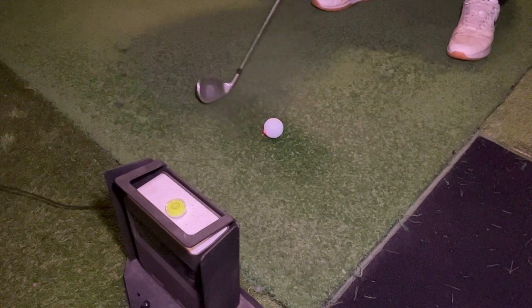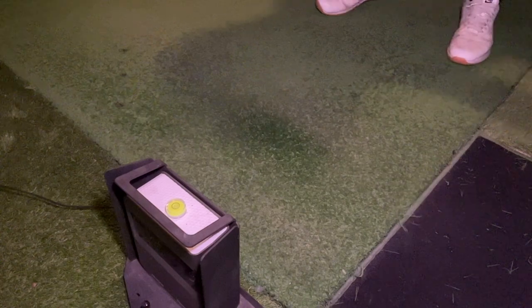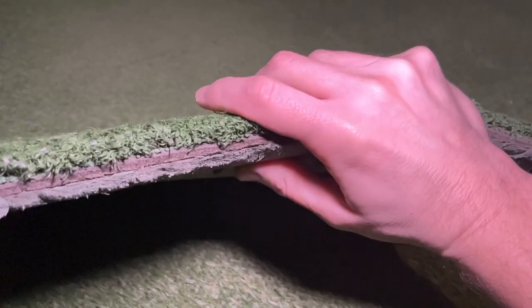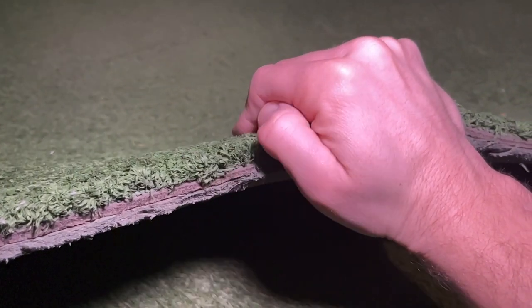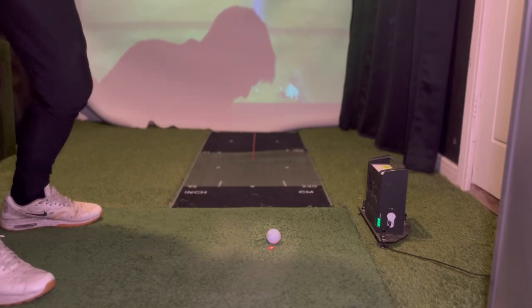As you can see the backspin numbers from my old mat are a little low. From my experience with this old mat, in order to get accurate backspin numbers I have to strike the ball very pure off this mat, and that doesn't happen very often. This mat is really firm and I'm surprised I've not had any shoulder or elbow injuries from using it. I feel like I have to pick the ball off the top of the mat and can't really dig down into a shot and take a divot like I would out on the real course.